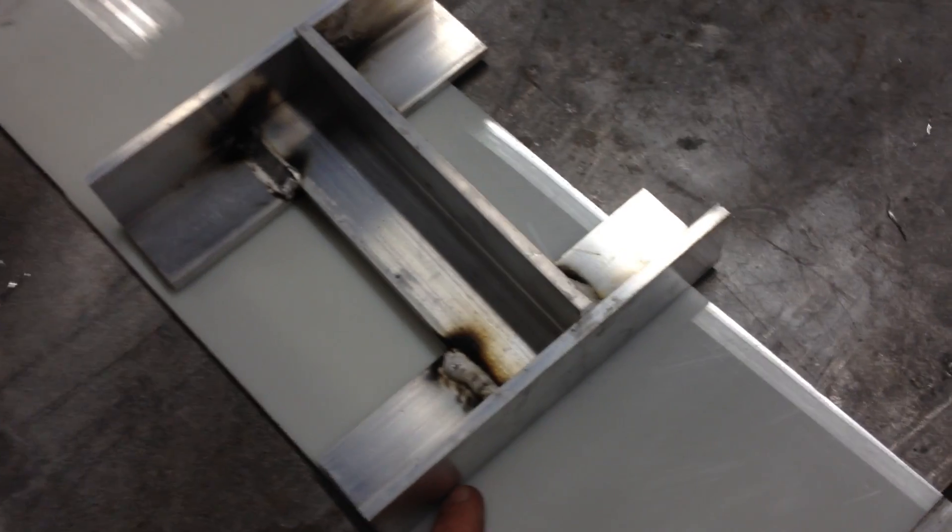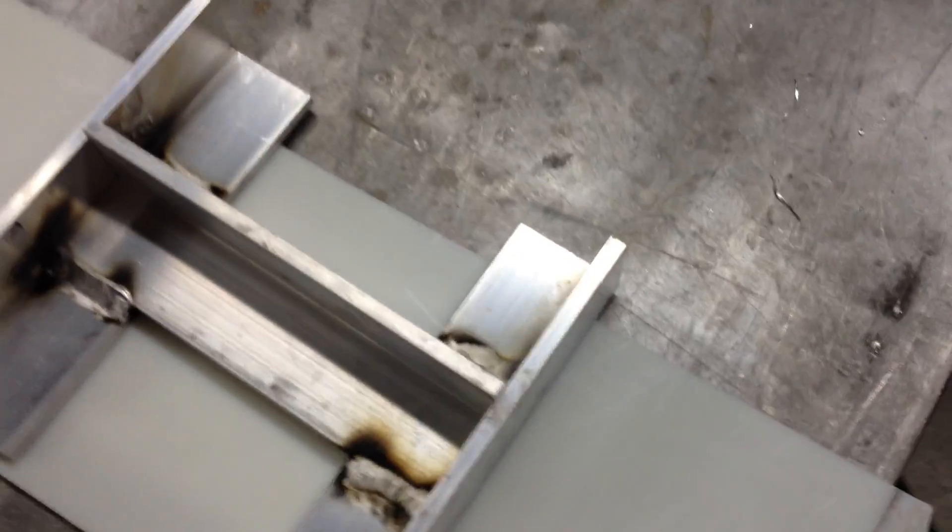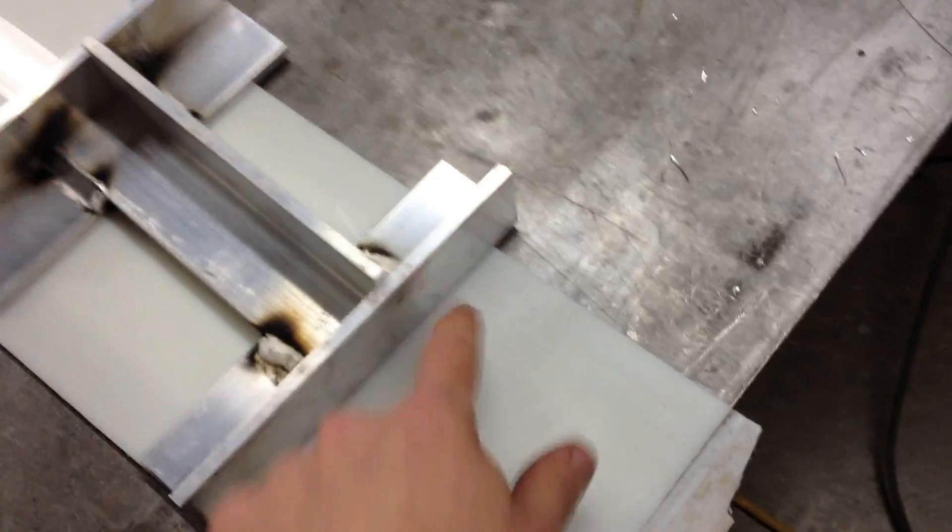The process I'm going to go through is lay this on here, mark my line with a Sharpie — not actually scribe or scratch it, just put a surface mark — and then bring it over to my line benders.